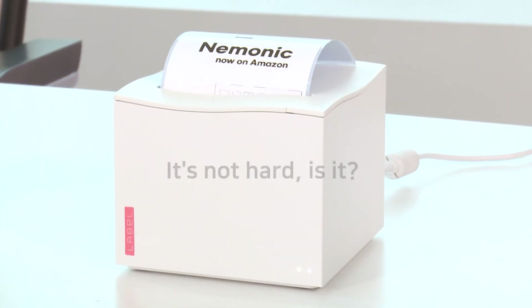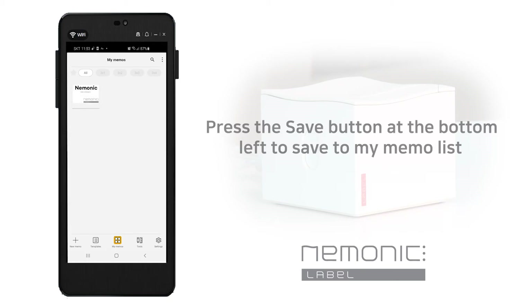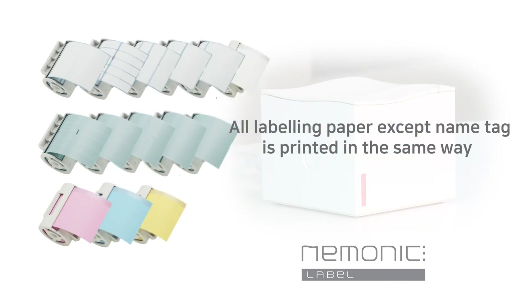The output will print like this soon. It's not hard, is it? If you think you're going to use this memo frequently, you can click the save button at the bottom left to save it to the My Notes list. You can print all label and sticky notes except for the name tag paper in the same way. I'll explain how to print out the name tag in the next section.